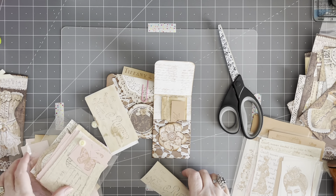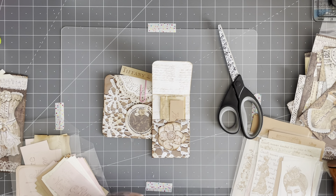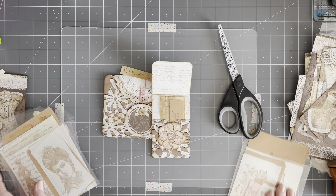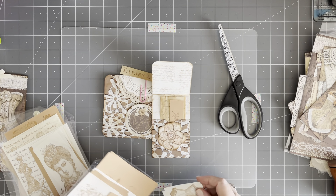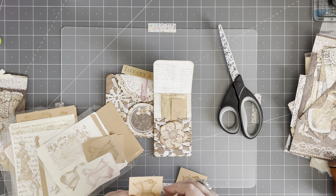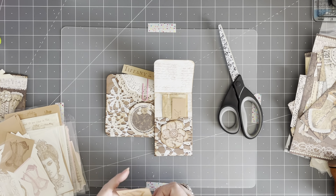You can write on the back of any of those things, or you can use them in another journal. I have some little French corsets that could go in there. And this is on some vintage paper. Let's give it a little ink.